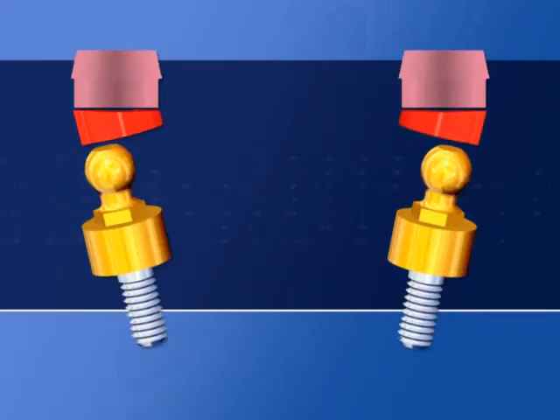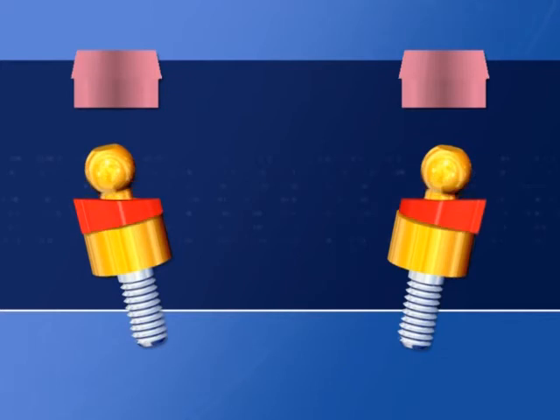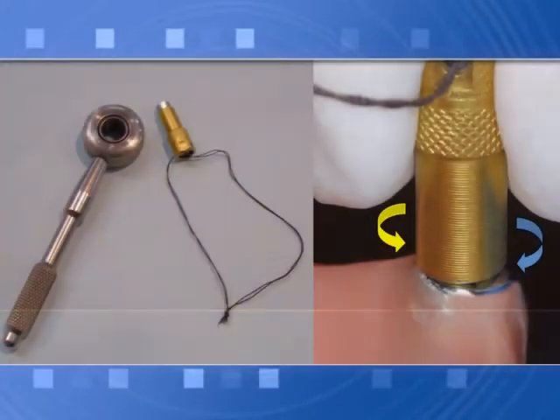When using SpheroBlock attachments with traditional non-swivel sphere, use of directional rings is always suggested to correct even minimum non-parallelism. This corrects up to 14 degrees of divergence with directional rings inserted, and up to 28 degrees in total when used in a two-implant case.